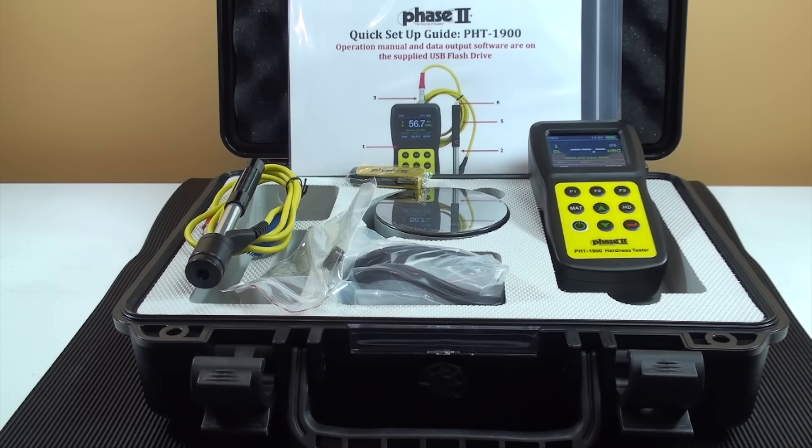Should you have workpieces that are not close to such mass, contact Phase 2 and inquire about our ultrasonic portable hardness testers. The next parameter is surface roughness. Surface roughness should average a 2 micron or 80 micro-inch finish or better using the standard impact probe. Optional probes such as the G probe can handle rougher surfaces such as on rough casting.